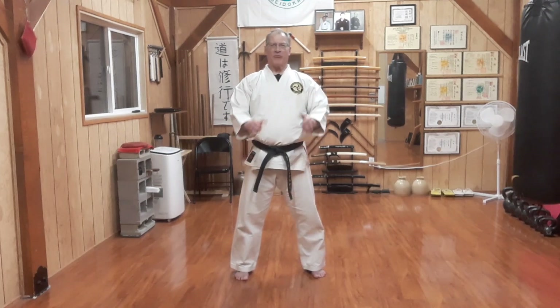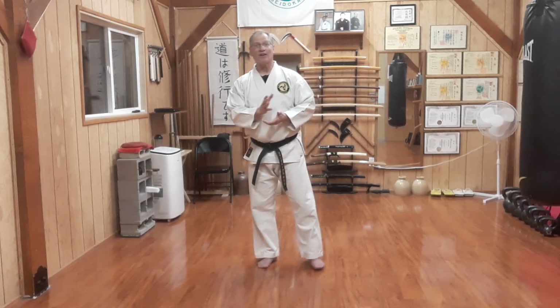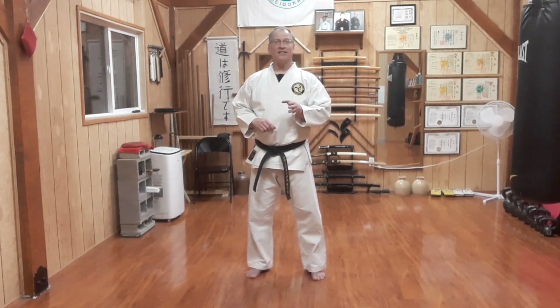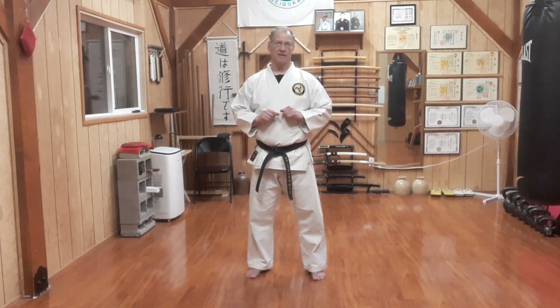Welcome to today's Seidokan Saturday. Today's last Yakusoku technique for go-kyu, green belt, is Seidokan Yakusoku Nanaban, number seven.